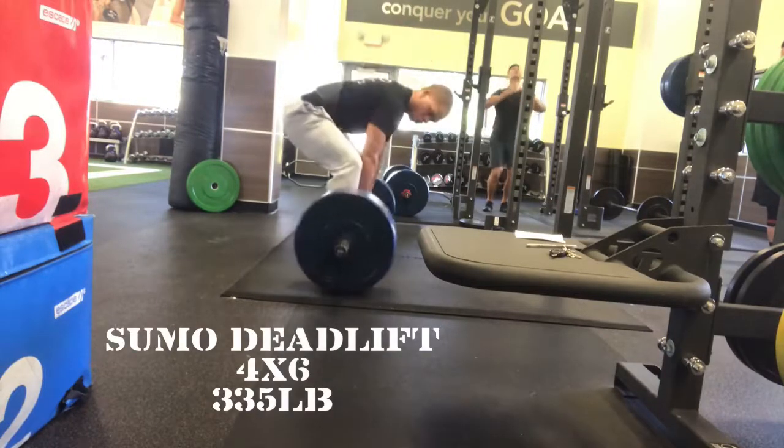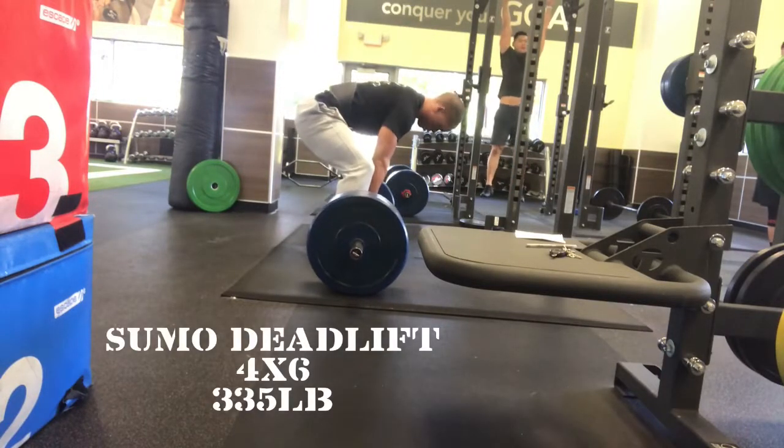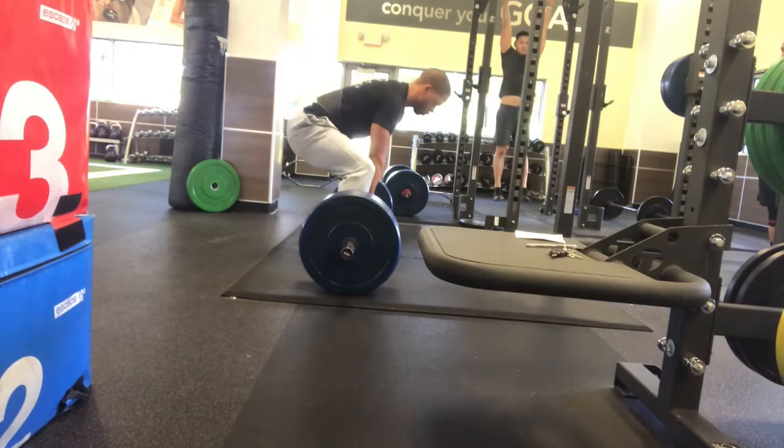What's going on YouTube? It is Coach Corey Fitt and I'm giving you a quick commentary on the first workout I did after Thanksgiving.